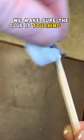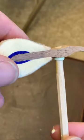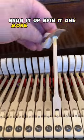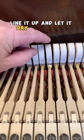We make sure the glue is touching all the way around, then we reinsert it, snug it up, spin it one more time for good measure, line it up, and let it dry for eight hours.